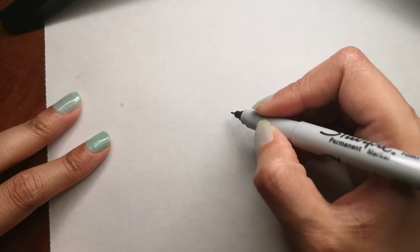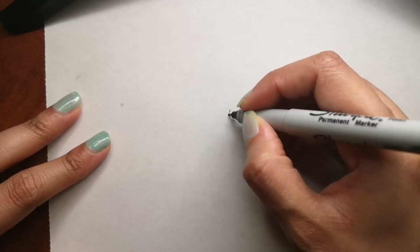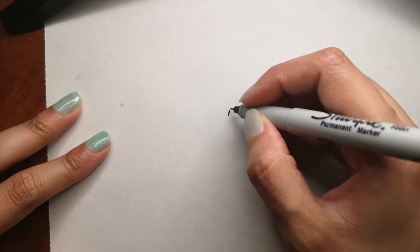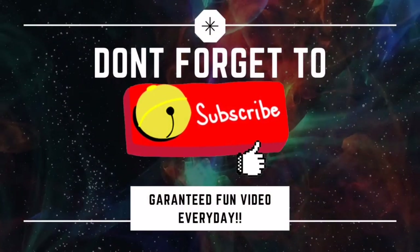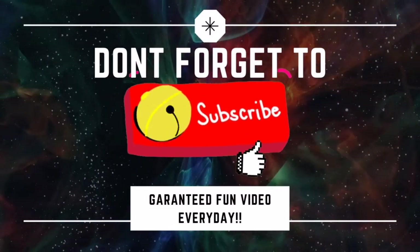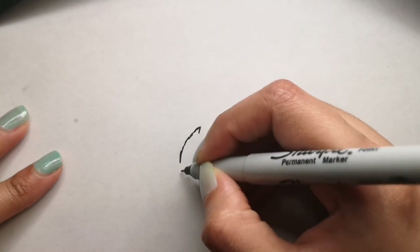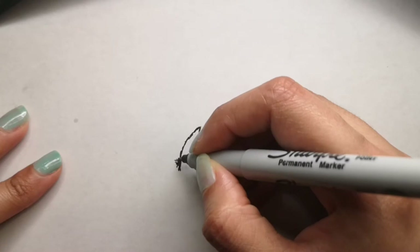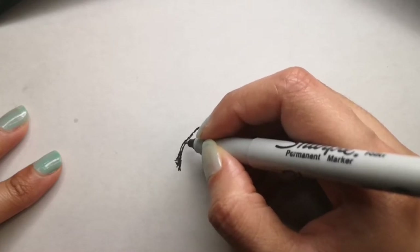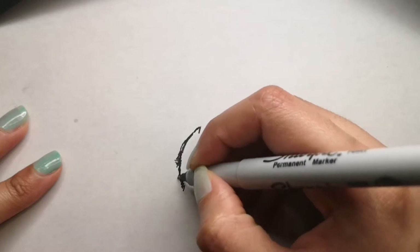Hi guys! Are you ready to draw with me today? Today we will be drawing a tarantula. Let's get started. If you are new to my channel, please don't forget to hit the subscribe button below and the bell icon to get a video every single day. Along the way while I draw, I will give you some fun facts about tarantulas.